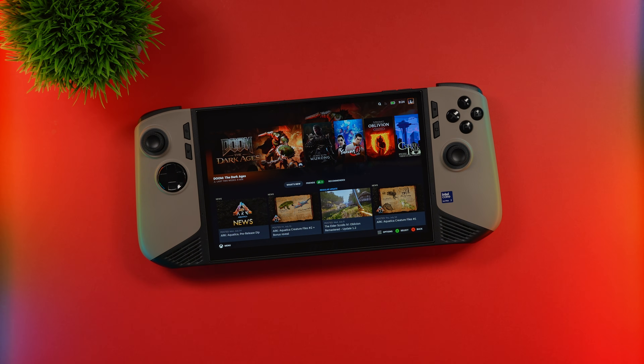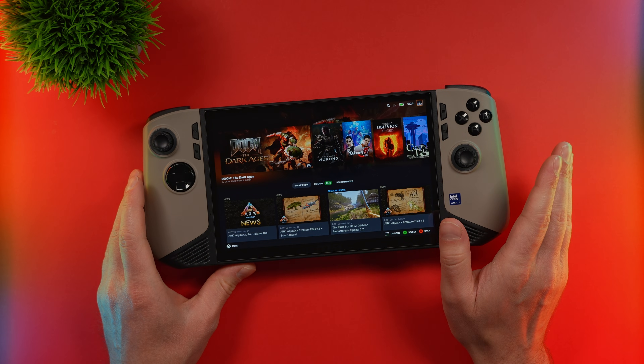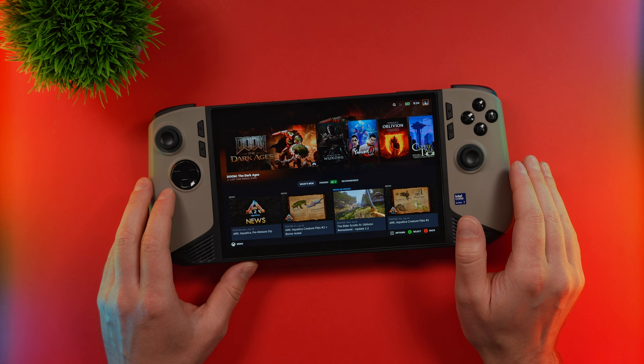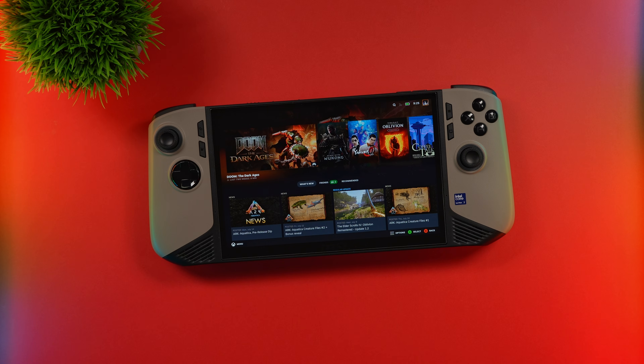I just bought something that I got rid of — the MSI Claw 8 AI Plus — and this one was even more expensive than the last time I bought it. I wanted to get this device back for a few different reasons, namely the large screen. I really like the design aesthetic, and to be honest, I kind of missed it. Just a note: the drivers have been fixed on this, so it runs a lot better than it did when I first reviewed it.